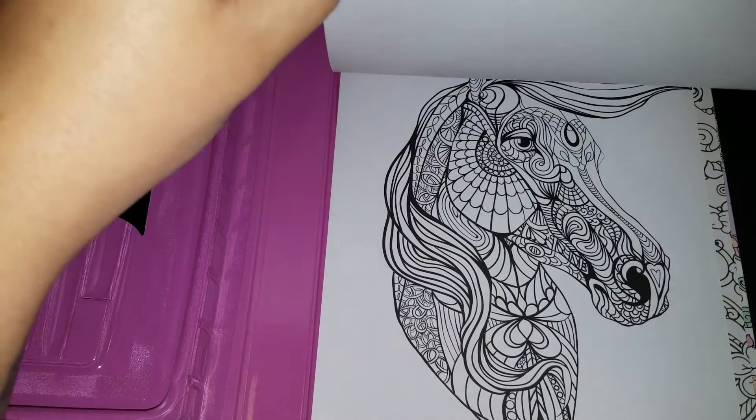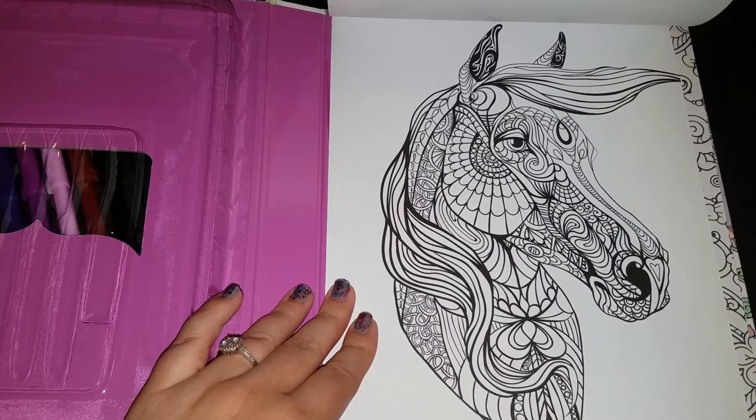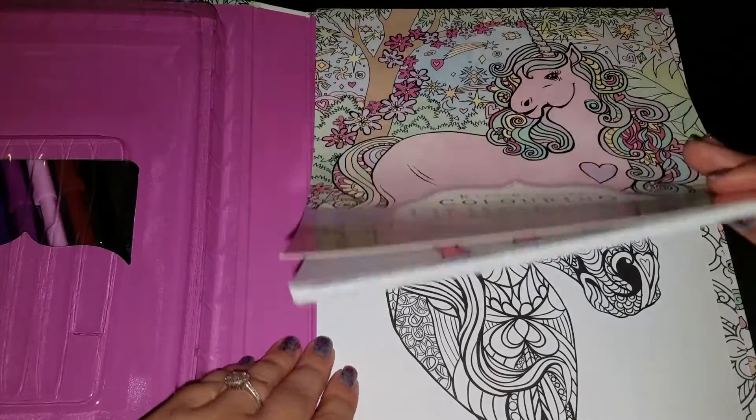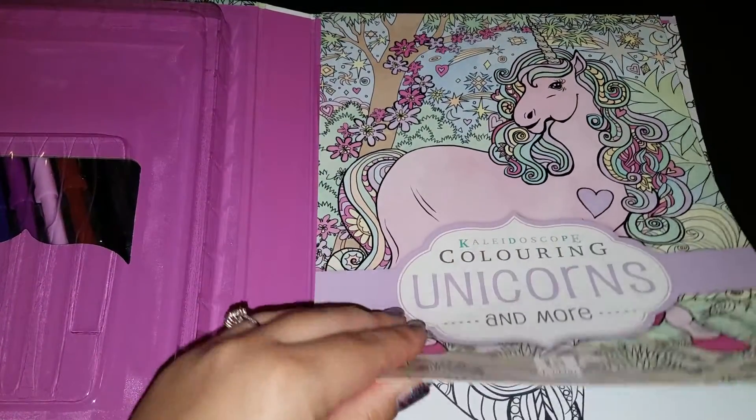Look at that horse head. Wow. I don't even want to color it. But anyway, you guys get the idea. I picked one that I thought my daughter wouldn't miss.